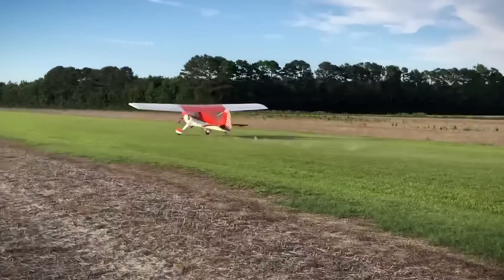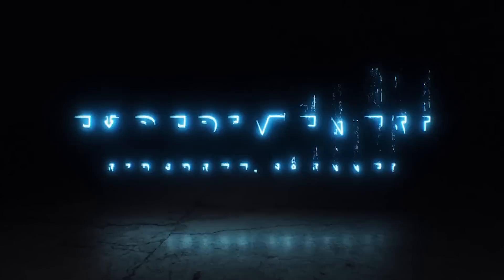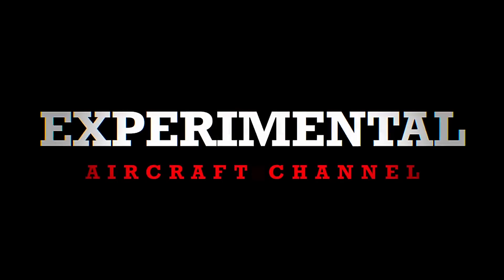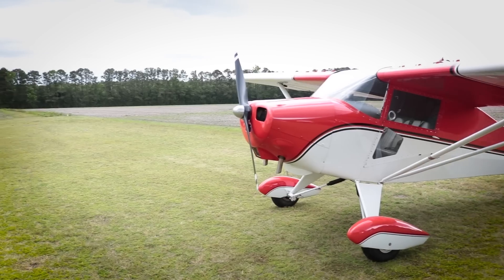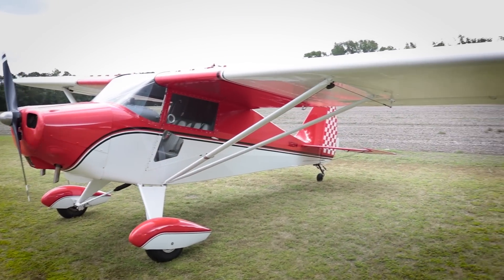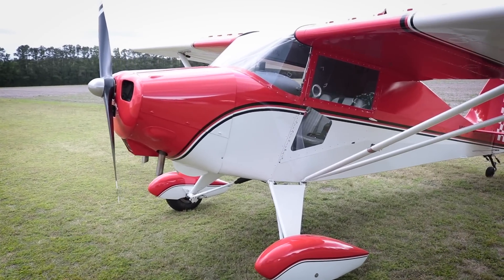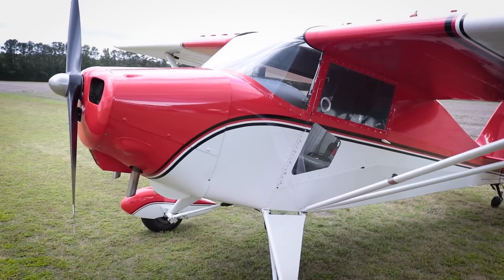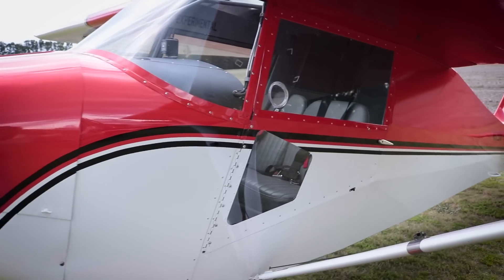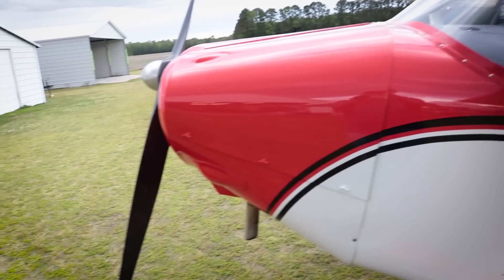Let's talk for a minute about the classic Wagabond aircraft built by Bob Woods. Today we're talking with Scott and Bob Woods again with the Wagabond classic aircraft. This is not a plane I'm very familiar with at all - I think it's a beautiful design. It's a tail dragger, very classic style. Tell me a little bit about the construction of it and maybe why you chose to build it.